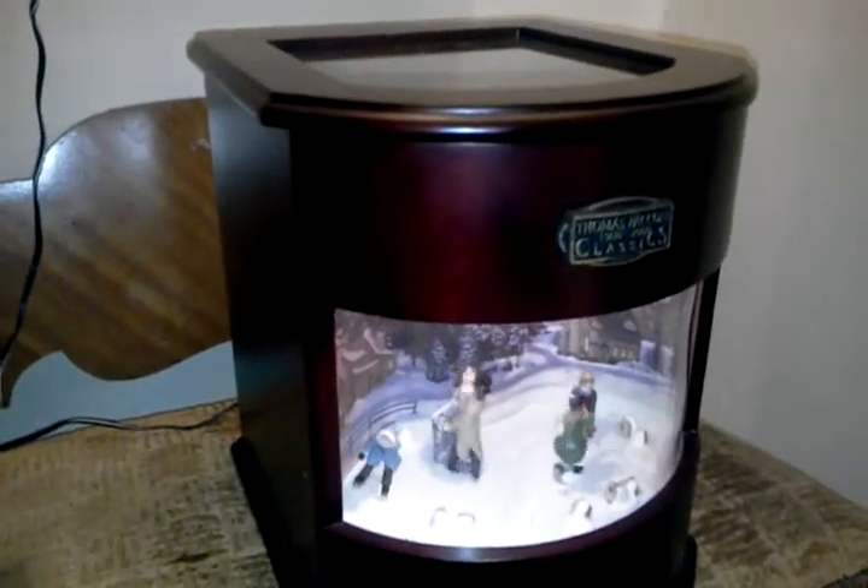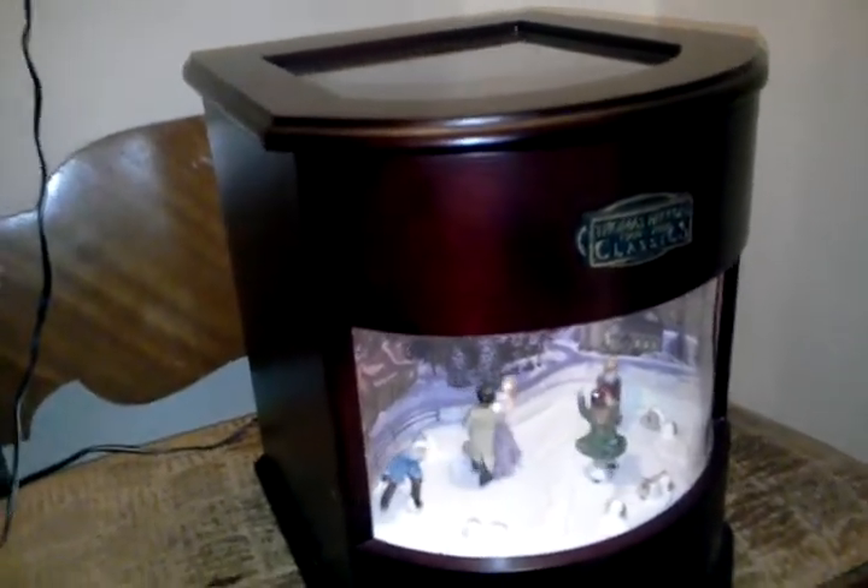This is a video of the disc music player, otherwise known as a Regina-type music player. I'm going to turn the video around sideways because I'm on my Galaxy pad — you can see better that way. What I wanted to show you is the inside; it's actually got six discs.